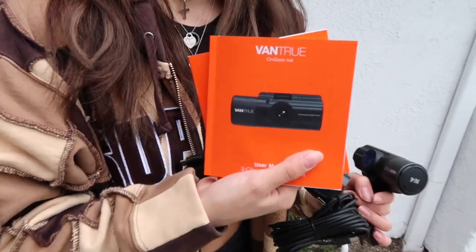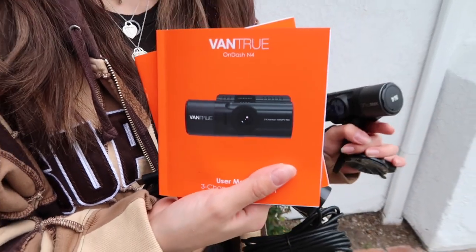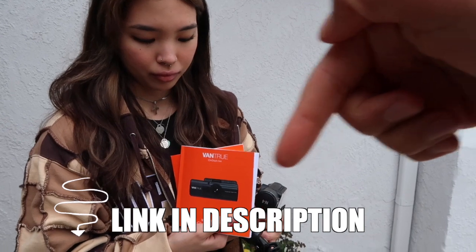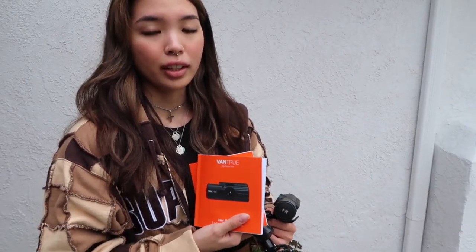So here we have the Vantrue On-Dash N4 dash cam. This records the outside of the front. I have a link below if you want to look at dash cams to buy. They're honestly not super expensive — they might cost you 50 to 100 bucks, but it could save you thousands of dollars worth of damage in the event that you get into an accident or a passenger, God forbid, attacks you. You want to have this footage.